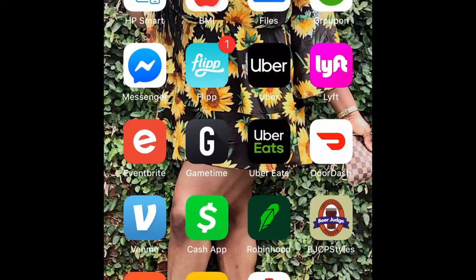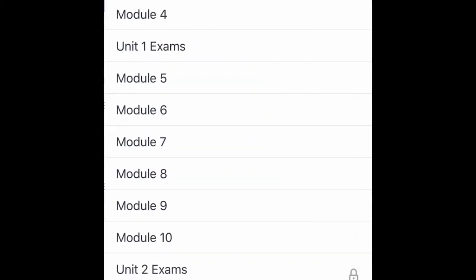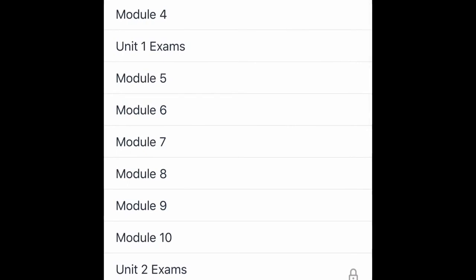I'm just gonna open an app called Canvas — that's the one they use at my community college. You go into the app and you can look at the syllabus, the grades, the modules. Pretty much everything we have to do is on Canvas, and we have so many modules to do before the end of the semester.